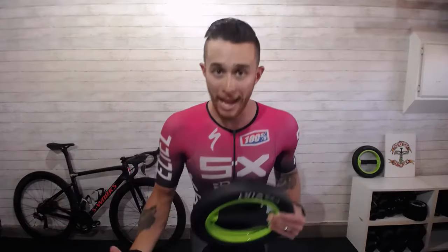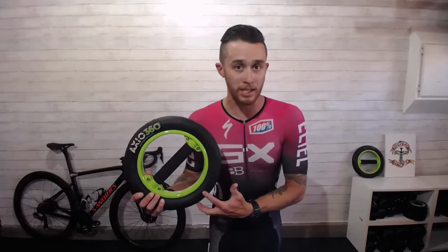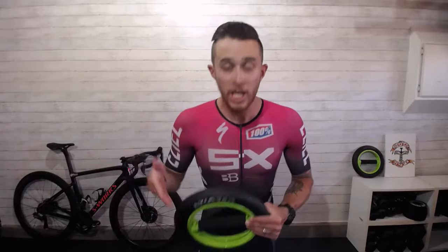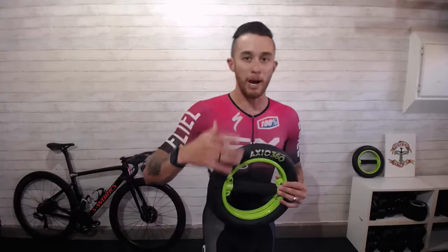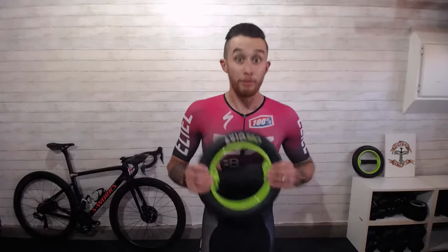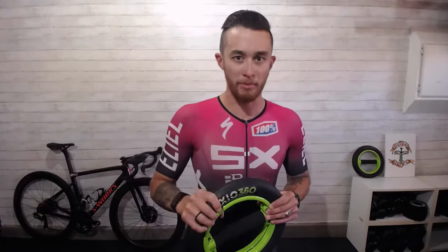Whether your focus is generating more power, better bike handling, better descending skills on the mountain bike, or just riding without pain, I always recommend using something like the AXIO 360 in addition to normal training on and off the bike. Join me for some of my favorite cycling-specific exercises from the Glue Doping Program with a little bit of AXIO 360 spice on top. Let's check it out!